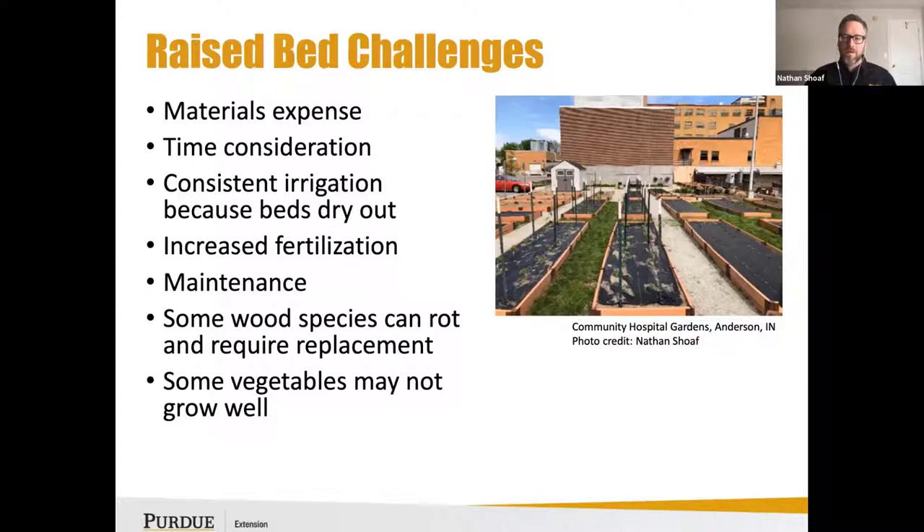Maintenance can also be another challenge. In a photo of the community hospital gardens in Anderson, Indiana, they're using a composite material, but already — installed less than a year prior — the panels are starting to bow outward from the weight of wet soil. If you're using a one-by material, that's likely to happen, and you may find yourself adding more stakes inside or outside for support.